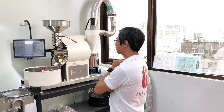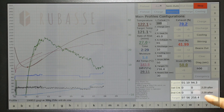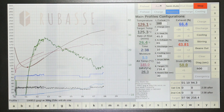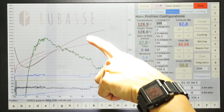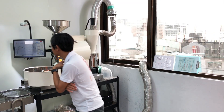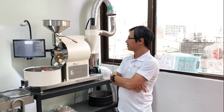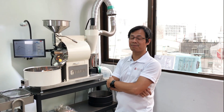Let me show you the turning point — the temperature in degrees. I know this roast is going to take 7 minutes and 56 seconds and will charge at 260.4 degrees. I know my first crack, according to the profile, happened at around 201 degrees and the time was around 6 minutes and 45 seconds. Right now it's just over 3 minutes away.